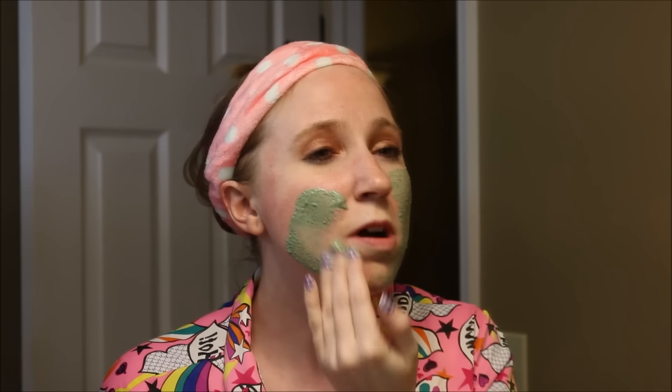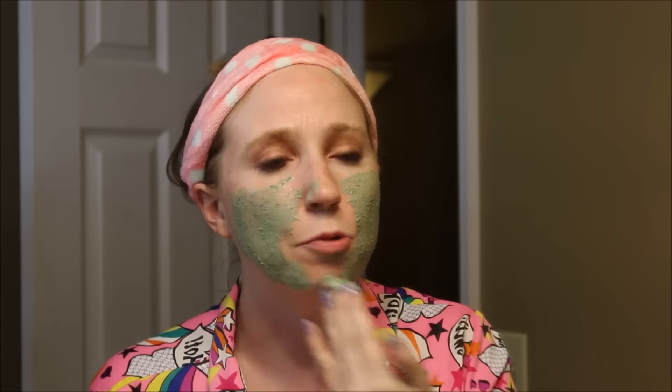This is going to be my fifth application of the Love Lettuce mask. I have been using this for a little over a week — not every day, more like every other day. But I'm really liking it so far. I have about one, maybe two more applications left. I'm not layering it on too thick.